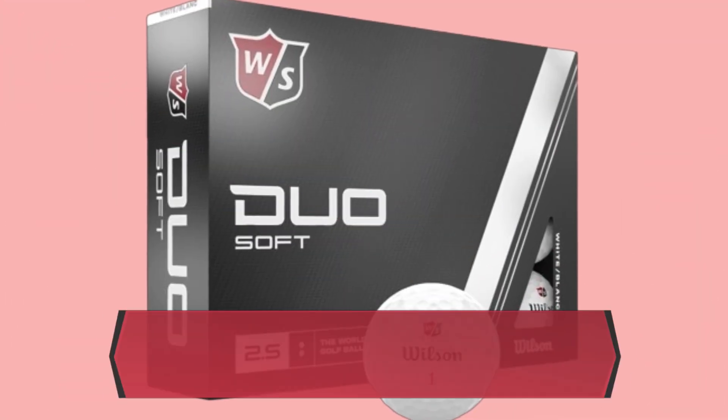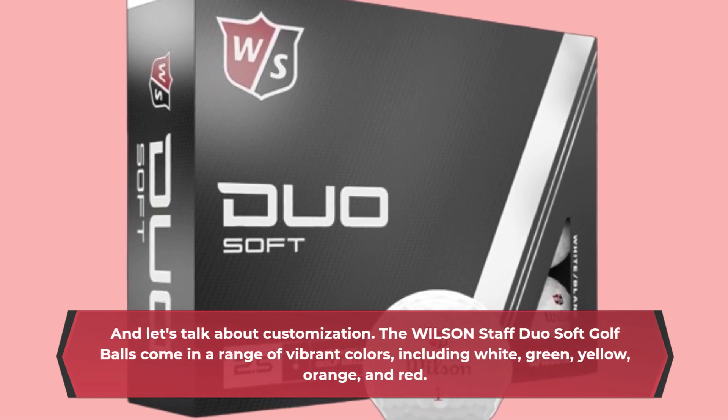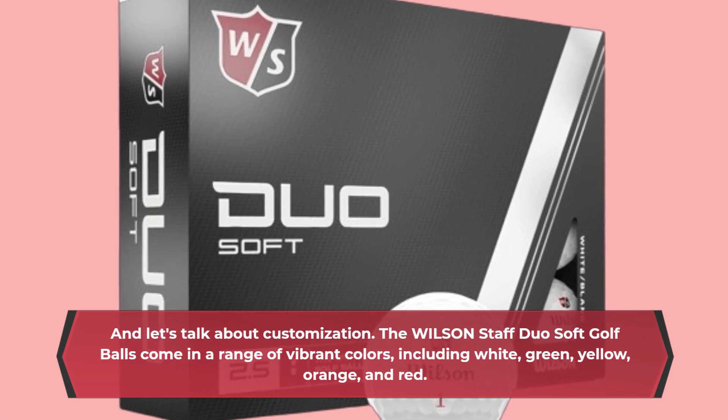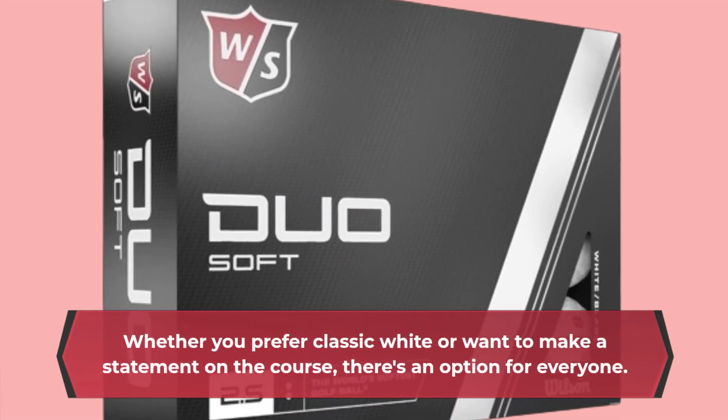And let's talk about customization. The Wilson Staff Duo Soft Golf Balls come in a range of vibrant colors, including white, green, yellow, orange, and red. Whether you prefer classic white or want to make a statement on the course, there's an option for everyone.